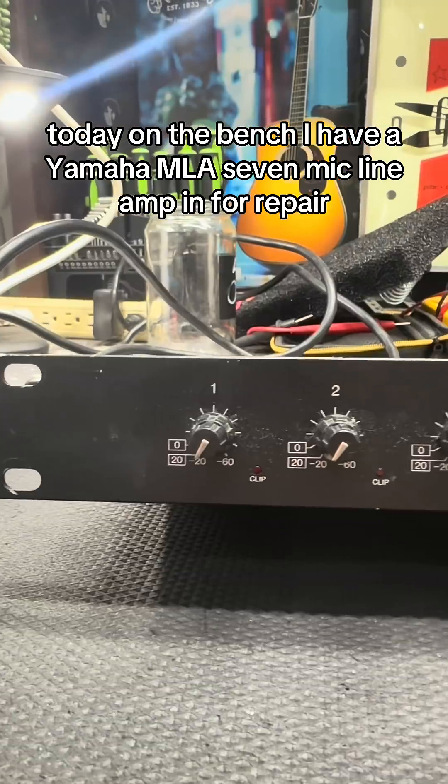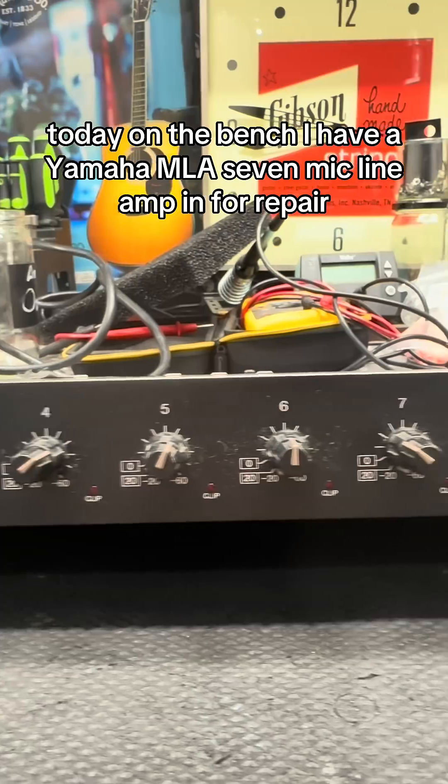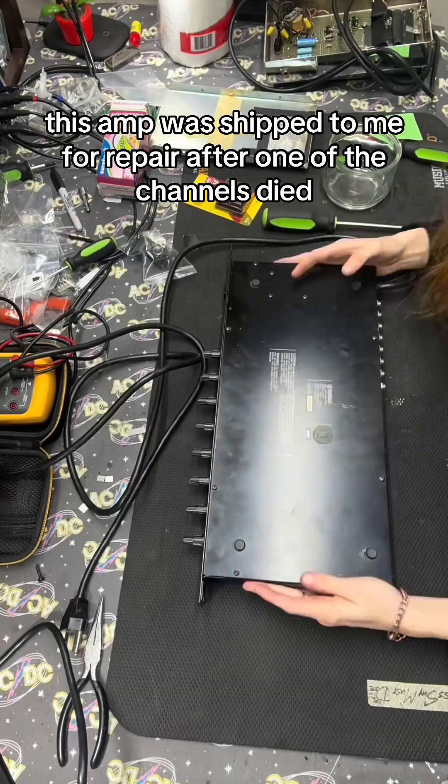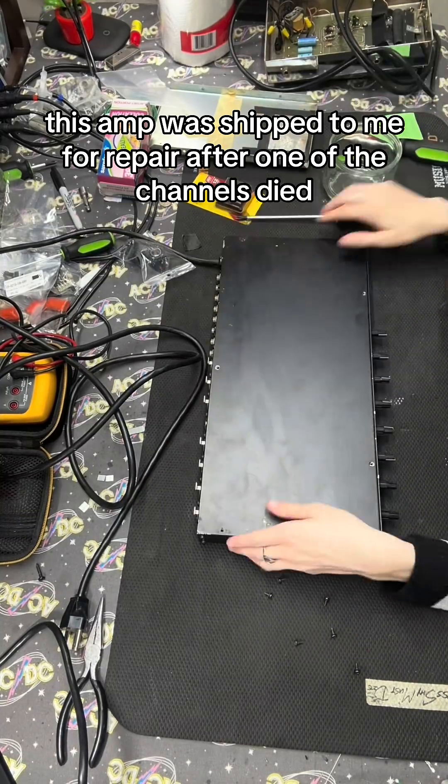Today on the bench, I have a Yamaha MLA-7 Mic Line Amp in for repair. This amp was shipped to me for repair after one of the channels died.